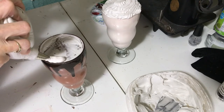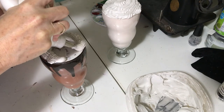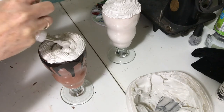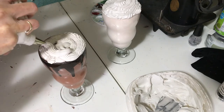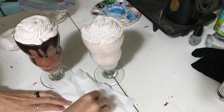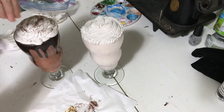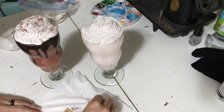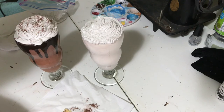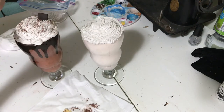If you are not happy with it the first time, you can scrape it off and try again. Make sure to decorate it while it's still wet, just adding your little bits of detail. Once you have your desired extras on there, you want to make sure you let this sit for a couple of days to let it completely cure and dry.